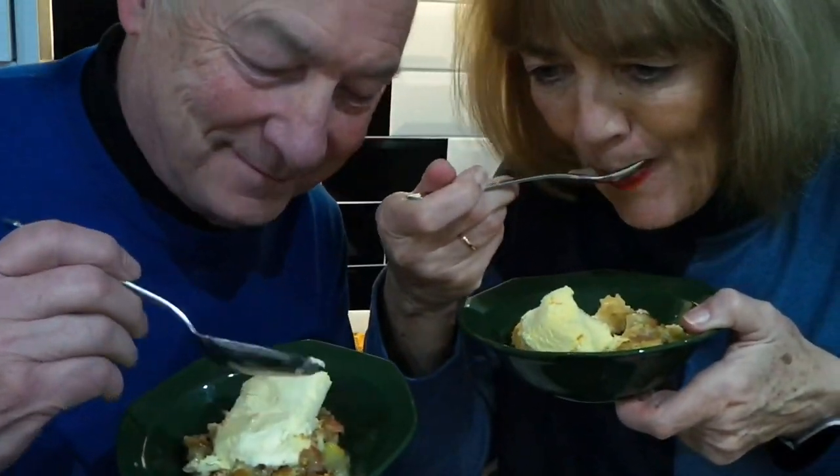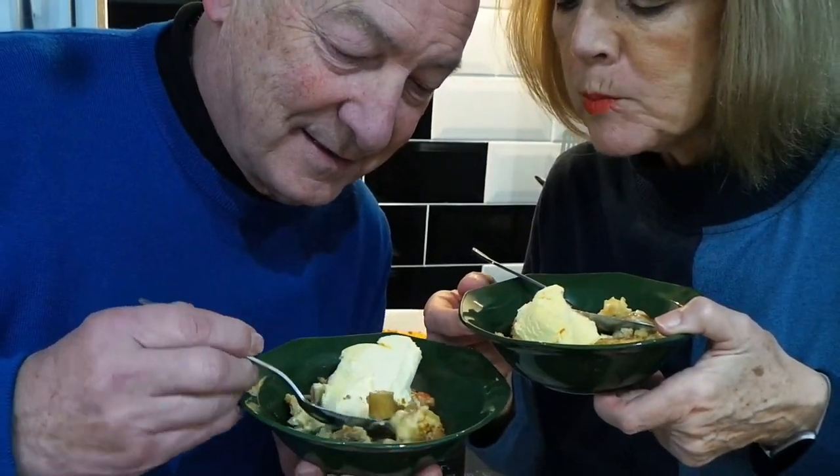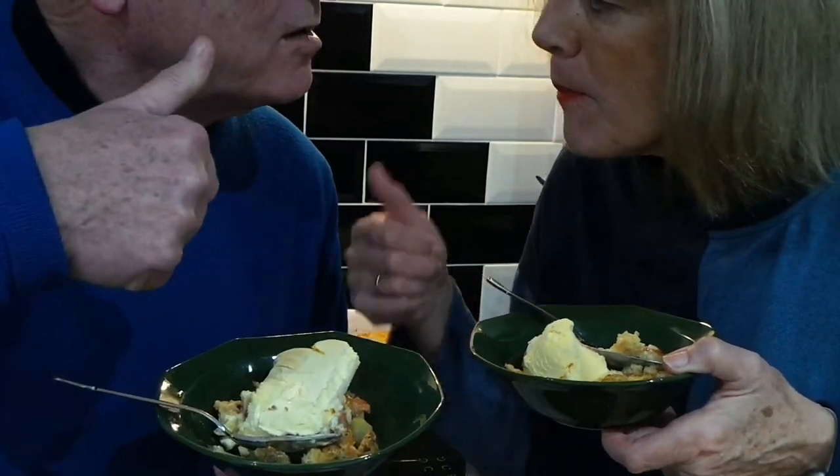That's the first time I've cooked crumble in an air fryer, but it definitely turned out really nice and cooked quickly, and it was lovely and crunchy. See you again soon.